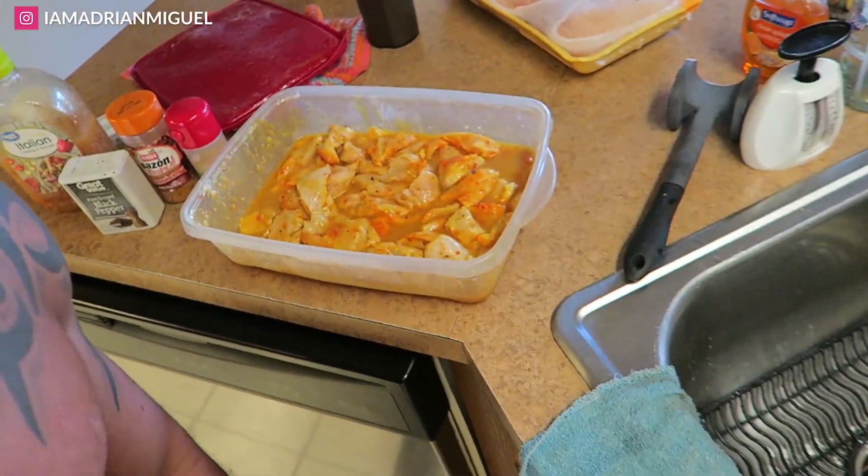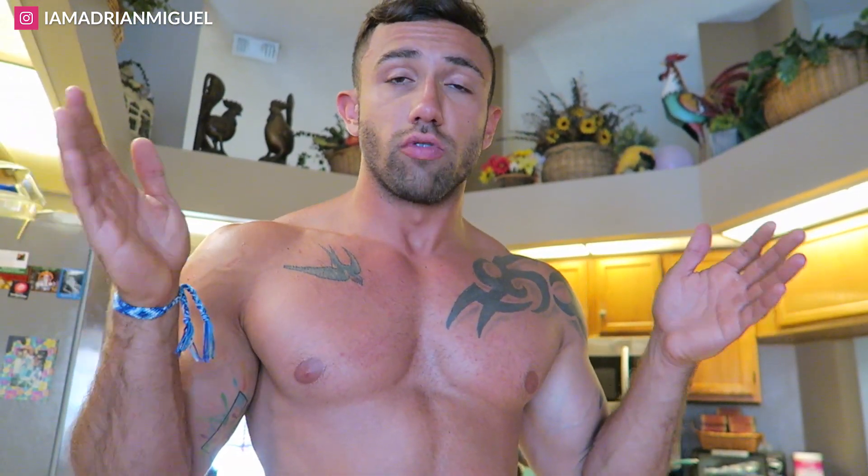That's basically the gist of this video — I just wanted to show you guys how I marinate my chicken and what I do for a majority of my protein, along with my protein shakes and stuff. Chicken is my favorite source of protein.